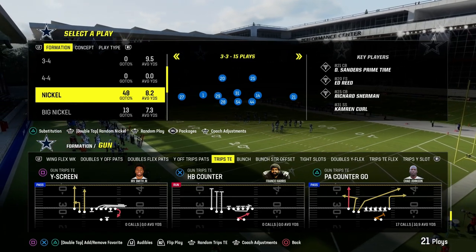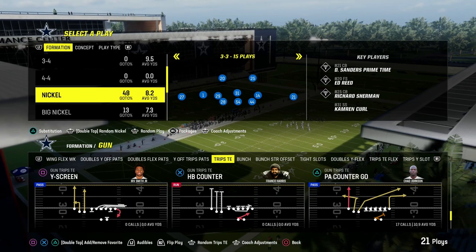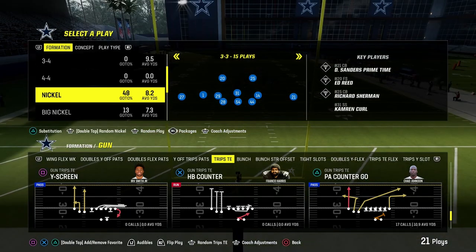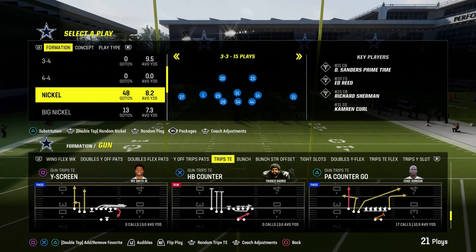I'm going to show you one of the best ways to shut down any kind of trips formation — spread 3x1 trips, trips tied in, U-Trips — any of those kind of formations. We're going to show you how to slow it down with a concept that can transfer no matter what formation you're going to be running.